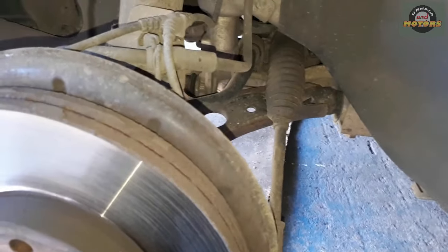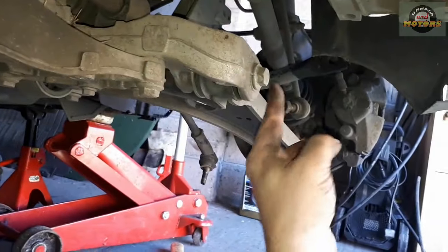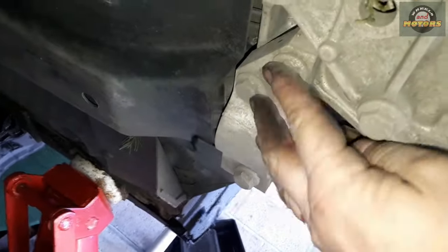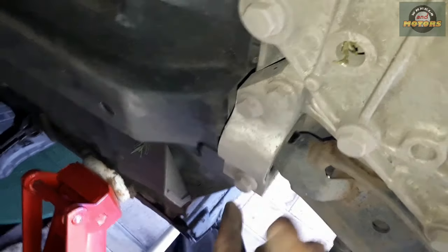Now we're going to disconnect the suspension arms — I'll show you just one side. We don't need to disconnect the ball joint; leave it there. There's a big 18mm bolt going through this bush at the front, and then the rear bush has a separate unit with 2x16mm and 1x18mm bolts.